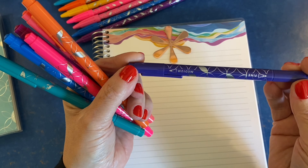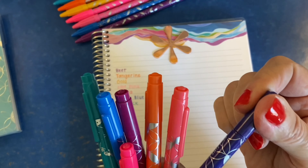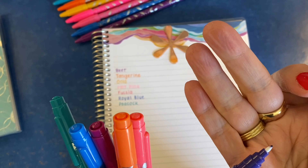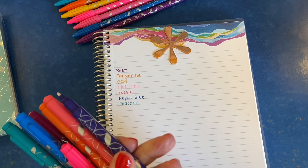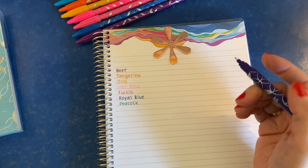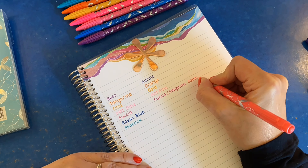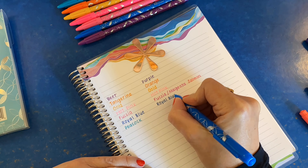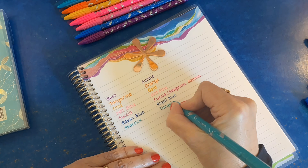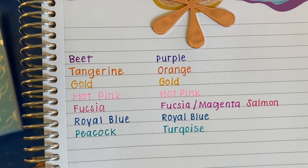Here are the Erin Condren dual tip markers that some people have been asking how do these compare to the new fine tip markers. I wanted to show you — I'm a little bit off camera here, hopefully you can see that — but I will do a pen test with the fine tip side of the dual tip markers in similar colors. It's a very similar thickness. I would say that the new fine tip markers are just barely more fine than the fine tip on the dual tip markers.